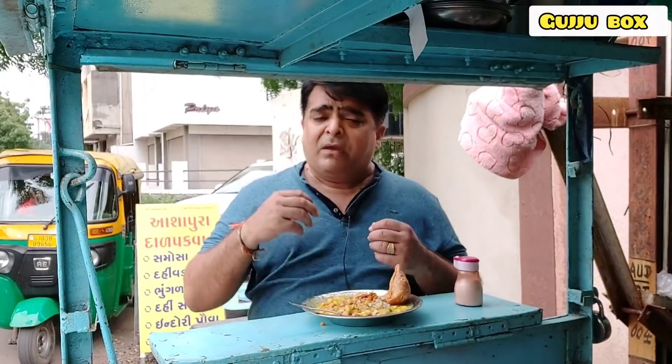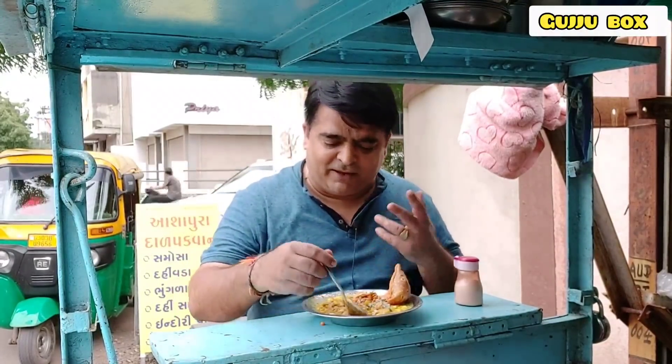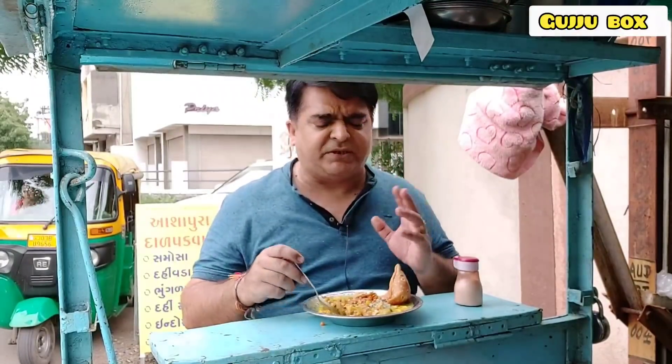If I add the vegetables, it gives a must-different feel. I don't want to eat too many vegetables, but it is a good taste. So overall, it's a unique taste.